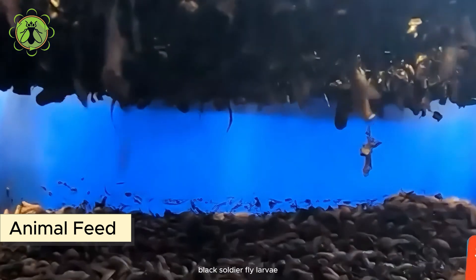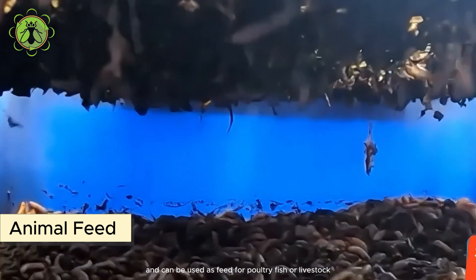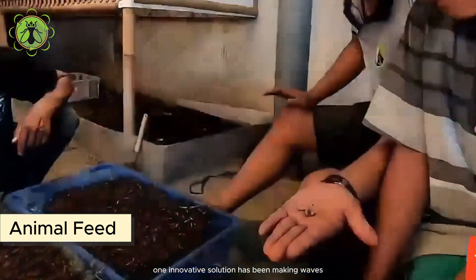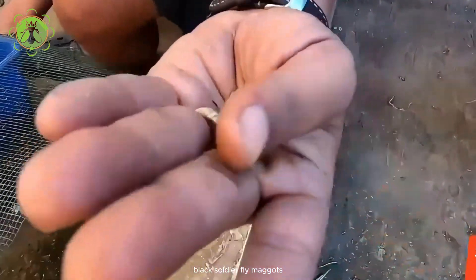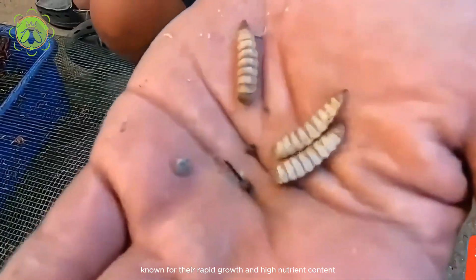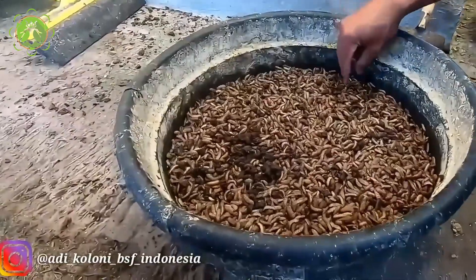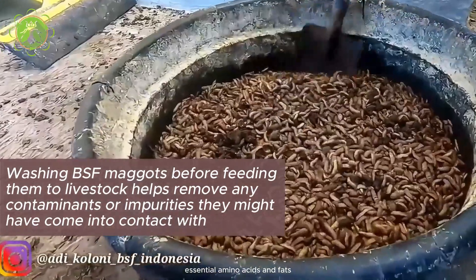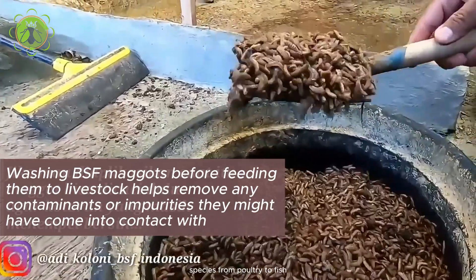Black soldier fly larvae are a valuable source of protein and can be used as feed for poultry, fish, or livestock. Black soldier fly maggots, known for their rapid growth and high nutrient content, have become a game-changer in the quest for efficient and eco-friendly feed options. These tiny but mighty larvae are rich in protein, essential amino acids, and fats, making them a nutritious choice for various livestock species, from poultry to fish.